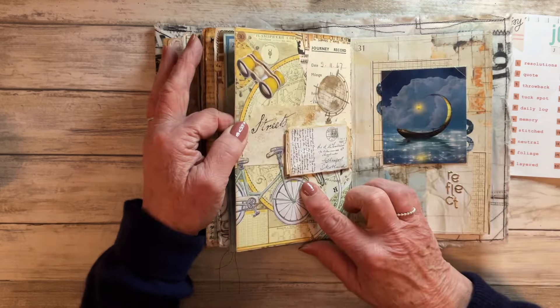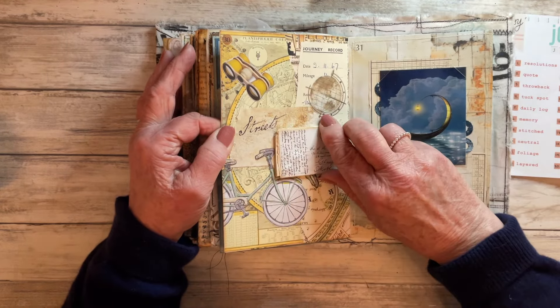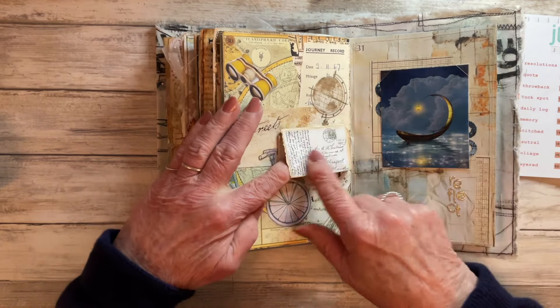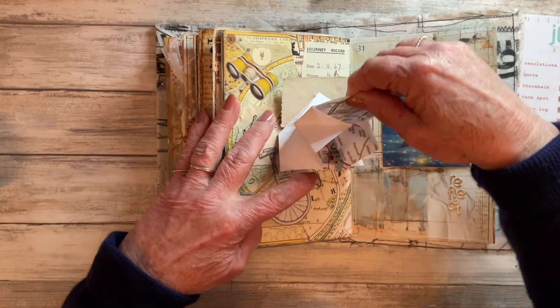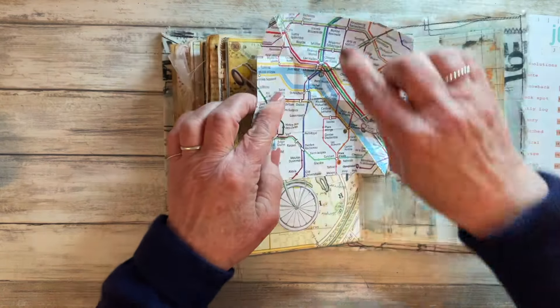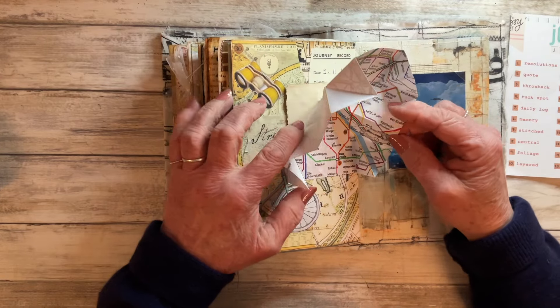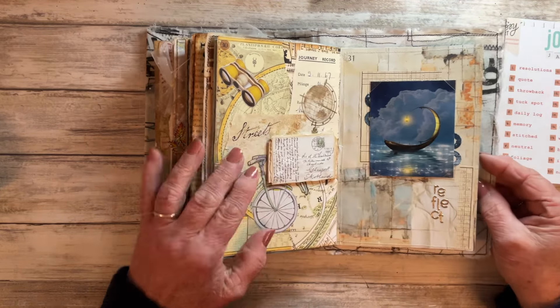Prompt number thirty was Travel - I created this random collage and did a Turkish map fold under a faux postcard. If I open it up, this is a Turkish map fold using a napkin of the Paris metro, so that folds up and it's magnetized so it stays shut.